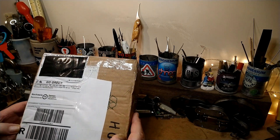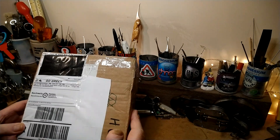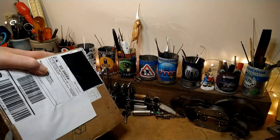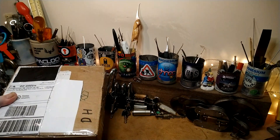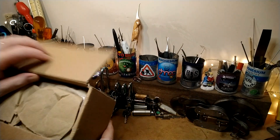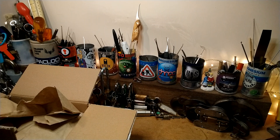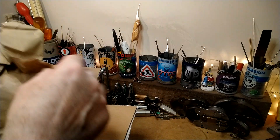Hello again, I've got another package opening and this is from Lock Fumbler - I won his giveaway. Let's get it open using this knife today. Right, what have we got in here? We've got a letter - this is the Lock Fumbler 300 subscribers thank you card. Thank you very much to the Fumbler for that.